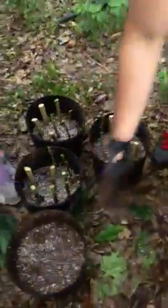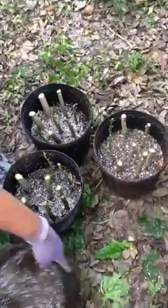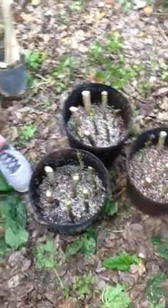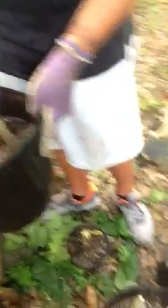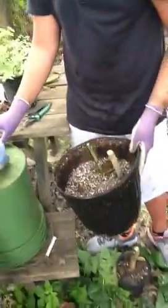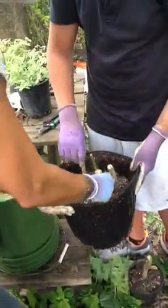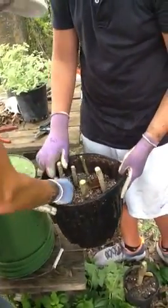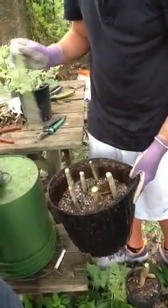So what we're actually doing here is we're taking cuttings and rooting them, which is like a natural form of cloning. You can see here Sam and Ying are putting those in there. And these are the Pacific spinach. You'll probably get by with four pots of that instead of five.